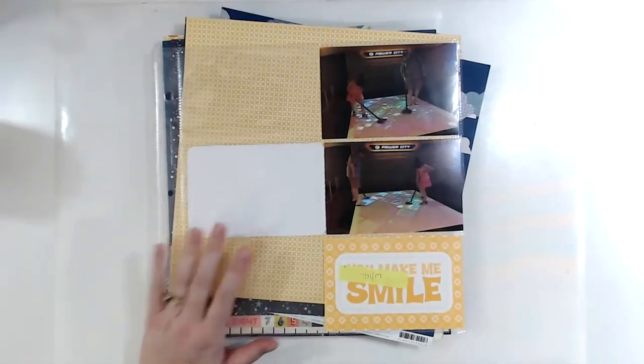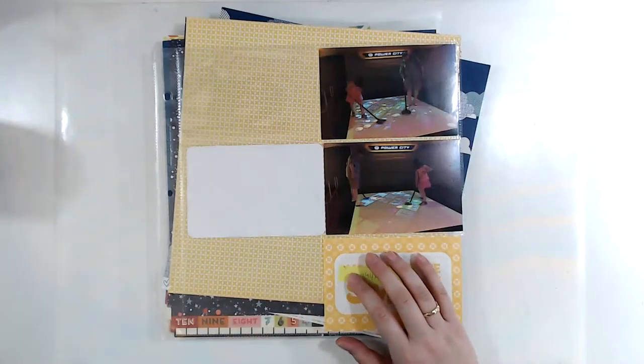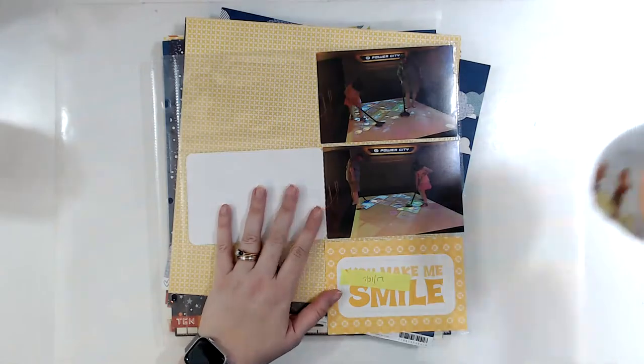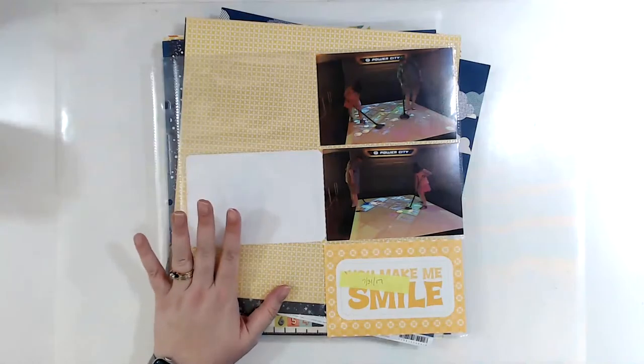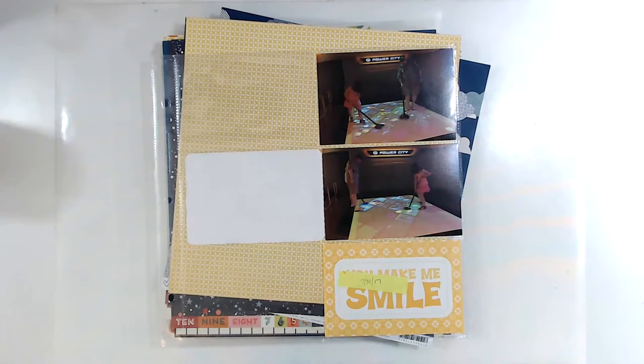Hello! Welcome to Happy Scrappy Saturday, which is not my normal day for doing Happy Scrappy Lives. This week was the first week back to school, so Happy Scrappy Thursday didn't happen because of a migraine, and Happy Scrappy Friday didn't happen because I was out having dinner at a German restaurant, and it was really delicious.